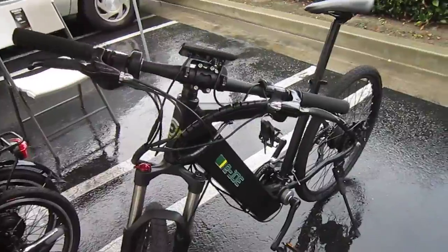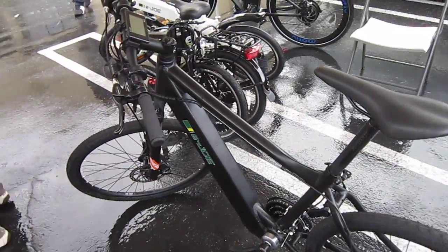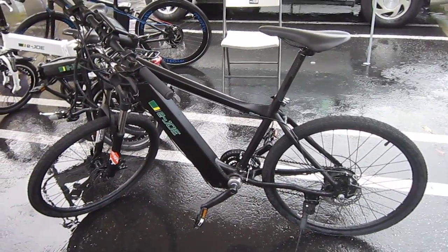E-Joe's are available all over. They're real big in Southern California. There's a lot of shops that have them, including Myron's. And they've got some great programs, too, to get people on e-bikes. So that's the E-Joe 1. See what we can do about riding it. Things dry up a little bit.